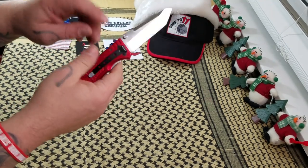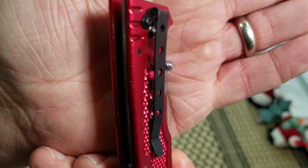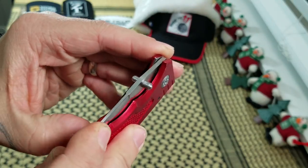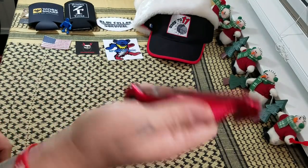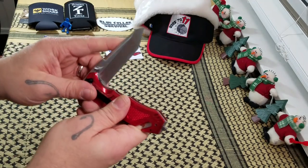I really do like the pocket clip on it. As far as the deep carry aspect of it, that's pretty good. Not an overly stout clip — it comes in and out of the pocket pretty easily. The other thing on this: there's no detent on this knife whatsoever.